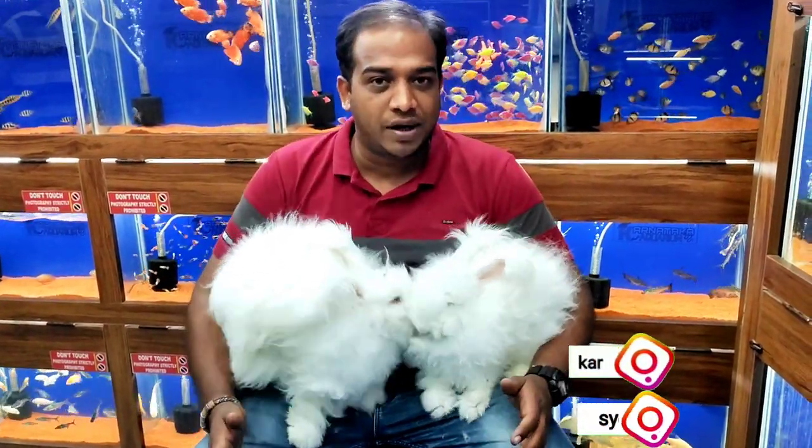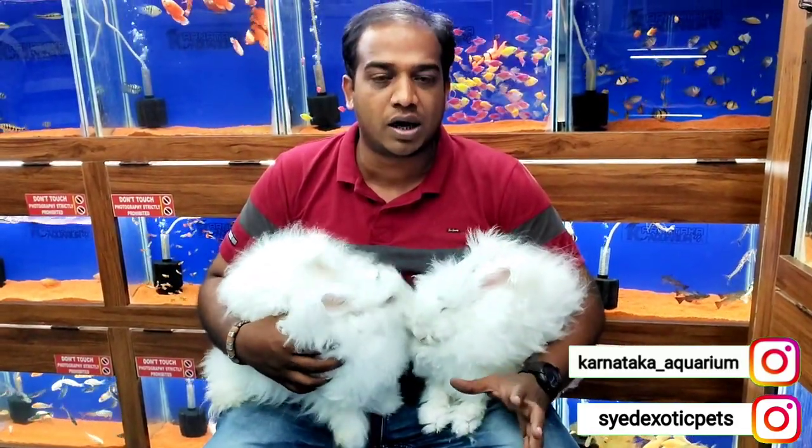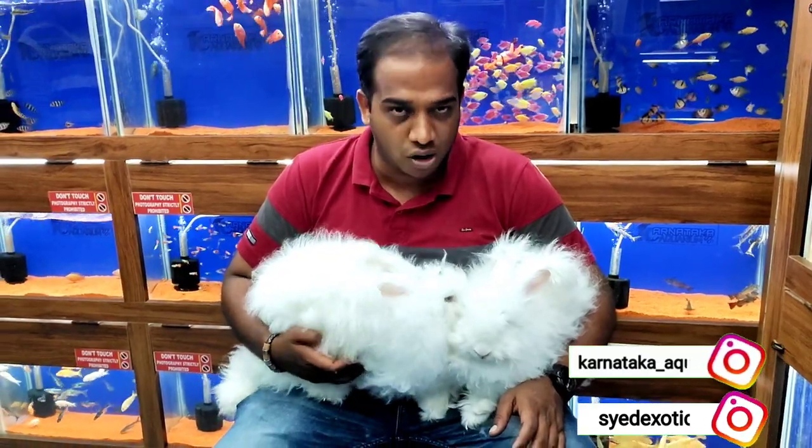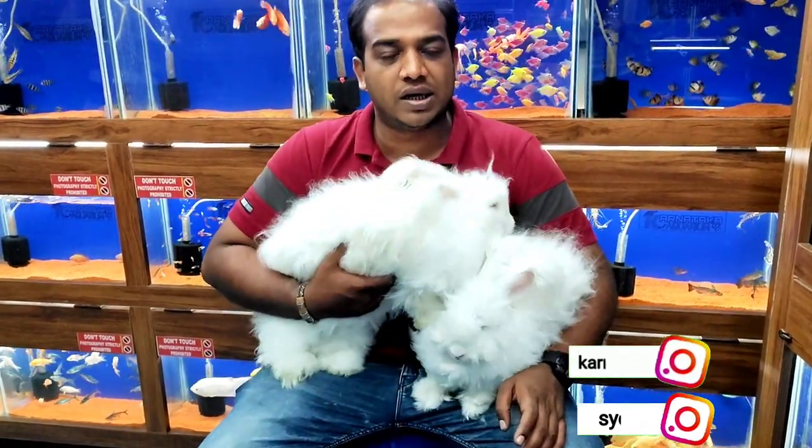I have rabbits in 2 to 3 colors. White is very beautiful. The other colors are blue with black face, one is full grey, and another is brownish — but brownish color is very rare. I am telling you these three colors.